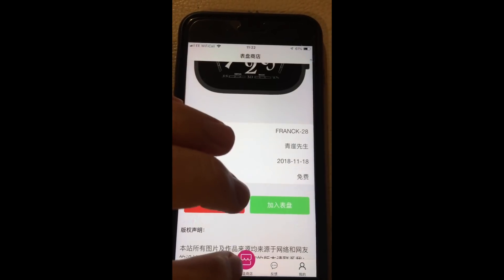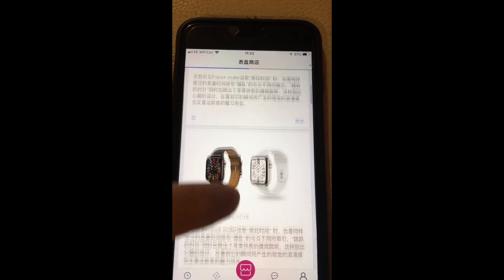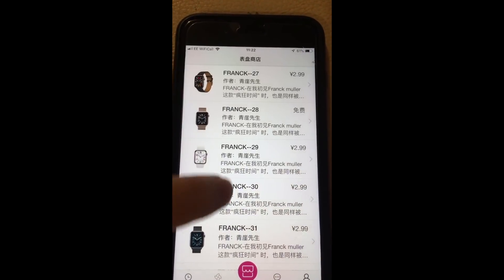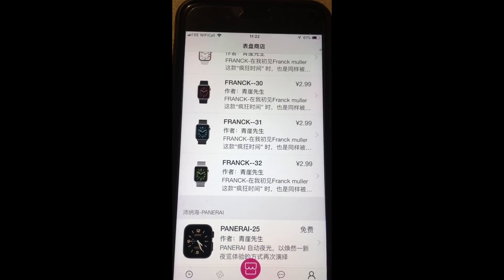Simply to go back in and have a look at the other ones, you can go back into the store. You're going to be on this screen here — just press the red one to get back and then you can browse through again. There you go guys, I hope you found that useful, thanks for watching and I'll catch you on the next one.